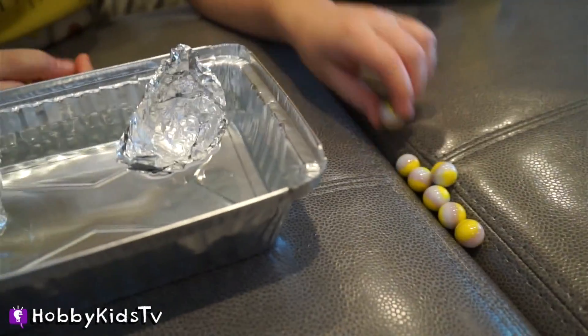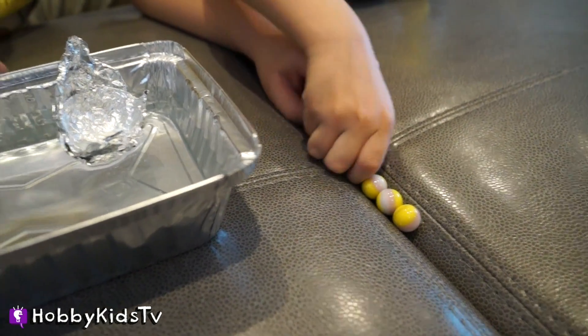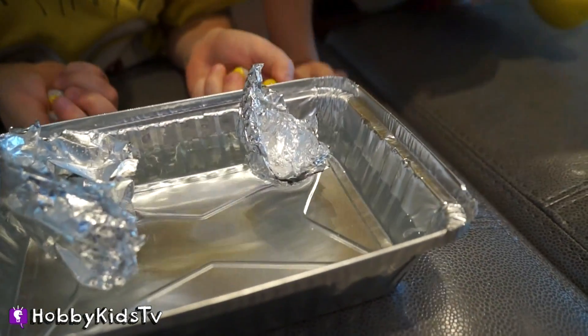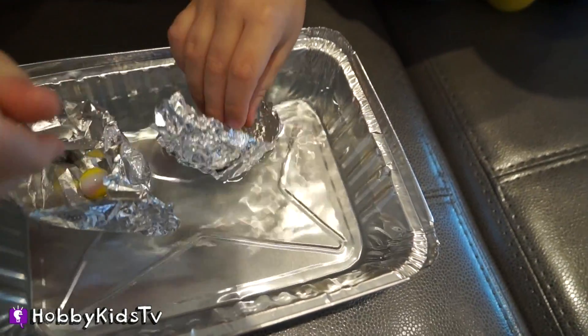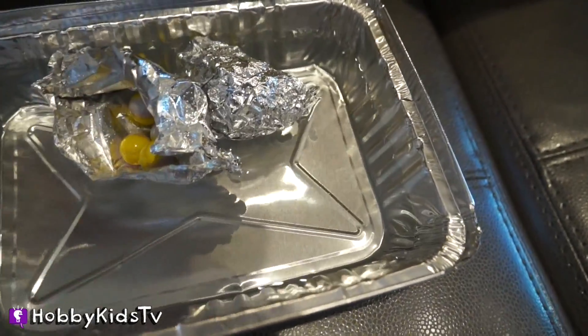Now we need to put people inside of our boat. So grab your little marbles — that'll be our people. Let's see if we can get the marbles to float inside of our boat. Do marbles float? Let's find out. Hobby Bear's capsized! It went sideways.